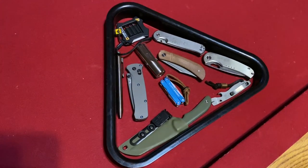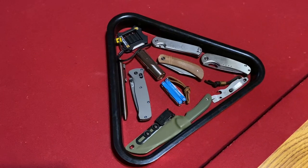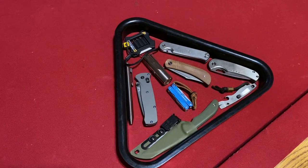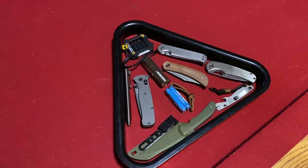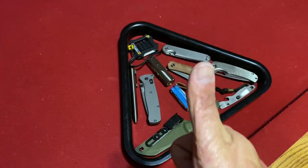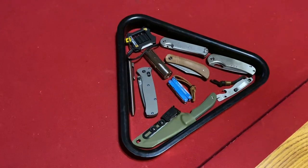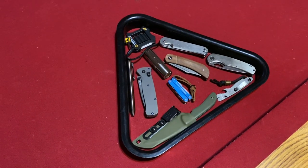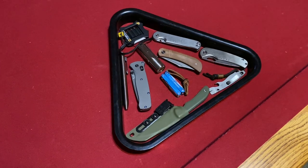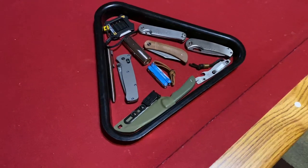Welcome back, Stossil23 here back again with some knife therapy. Today's video is being done in Pigeon Forge, Tennessee. I'm here on vacation with my family. Before I get started, if you like this video please give it a big thumbs up — if you don't, thumbs down works as well. Today I'm going to give you my EDC loadout on some of the items I brought with me and explain why I brought certain items.